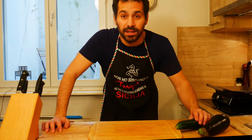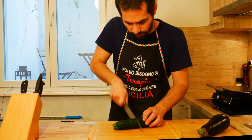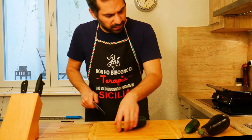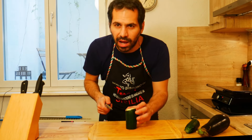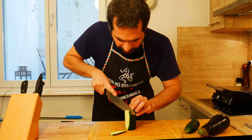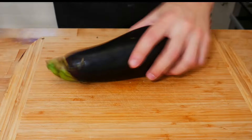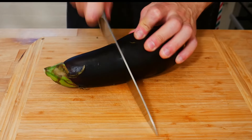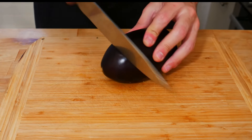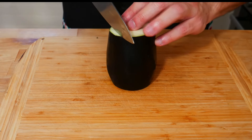Let's start cutting our zucchini and our eggplant. Take a knife, take off the butt. We will not need the whole zucchini — half will be enough — and then we cut in slices. We do the same thing with the eggplant: cut it, take off the butt, and we cut in slices.